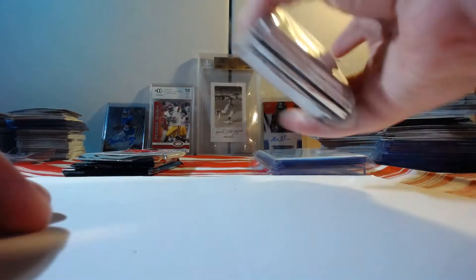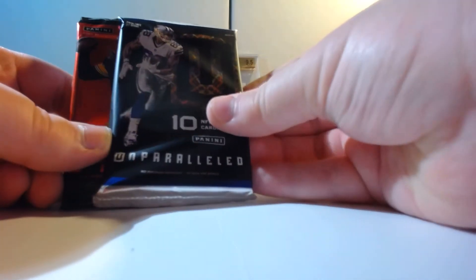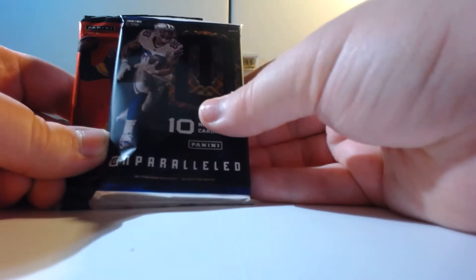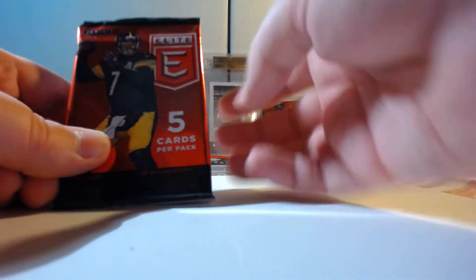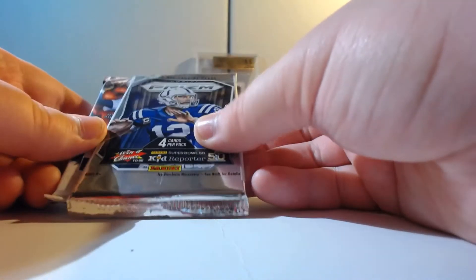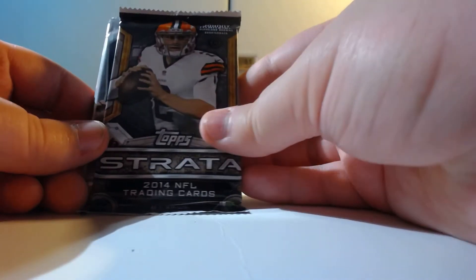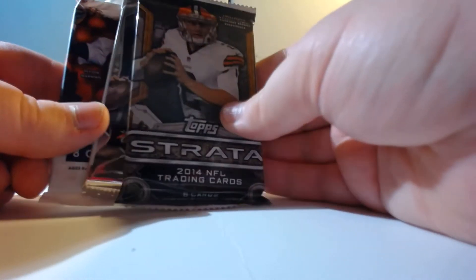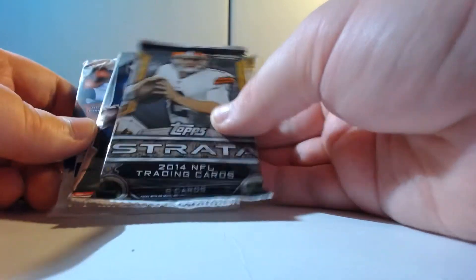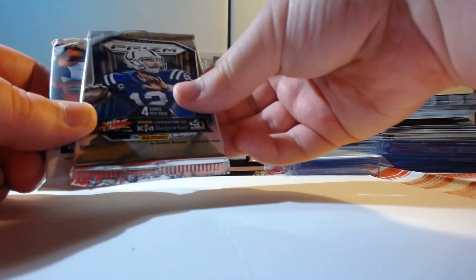Go ahead and open this while we're at it — show off the packs in here. We've got Unparalleled, which we will most certainly save till the end. Got Elite second, which I'm gonna do second to last. Also got 2015 Prism, Gridiron Kings, and Strata.